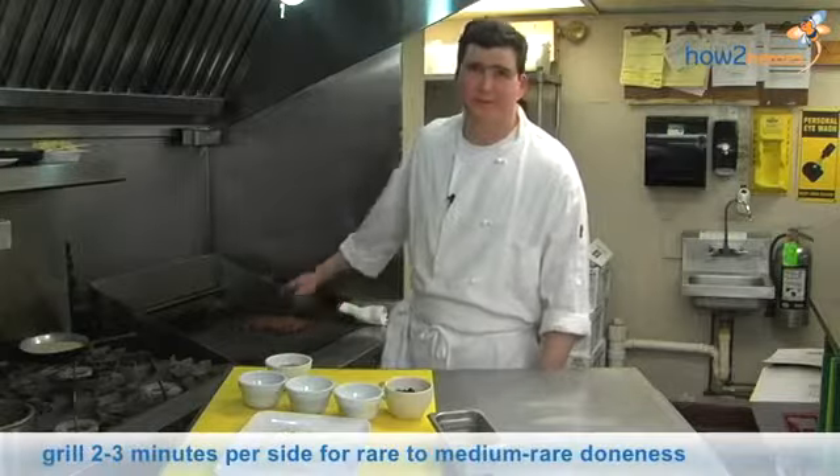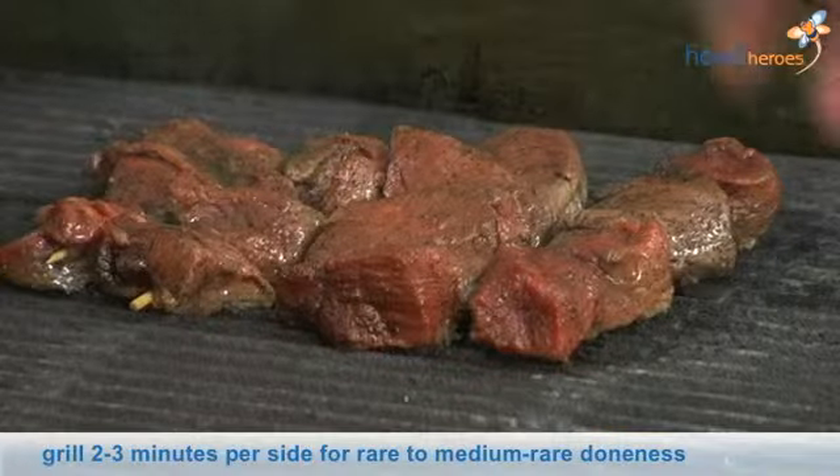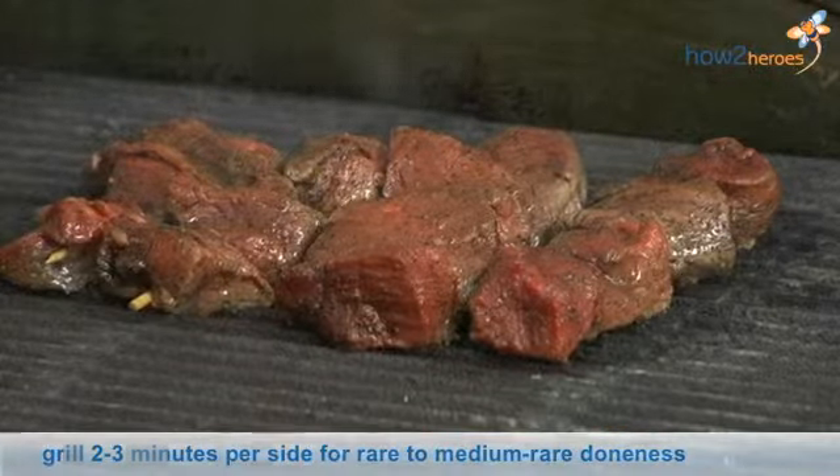These are going to cook about two minutes on either side — two to three minutes for rare to medium rare. And that's how we like to serve them here.